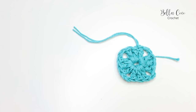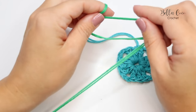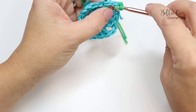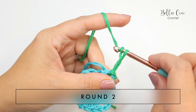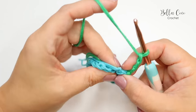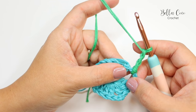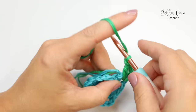For round two, take your color B and join with a slip stitch in any chain two space. Put a slip knot on your hook, find that chain two space, and slip stitch in. Begin by chaining three — this counts as a treble. I'm going to lay down the tail ends as I work so they're woven in as I go, because there will be quite a few ends to sew in at the end. Then do two trebles into that same space.